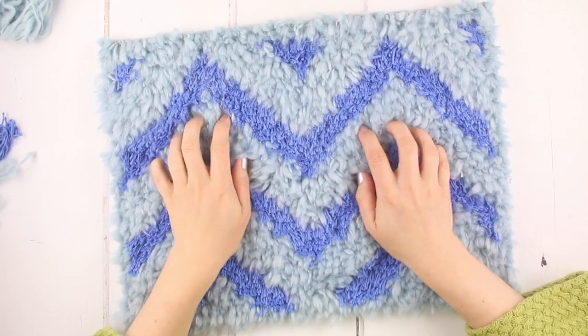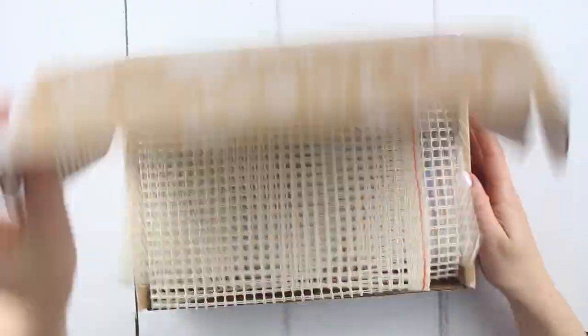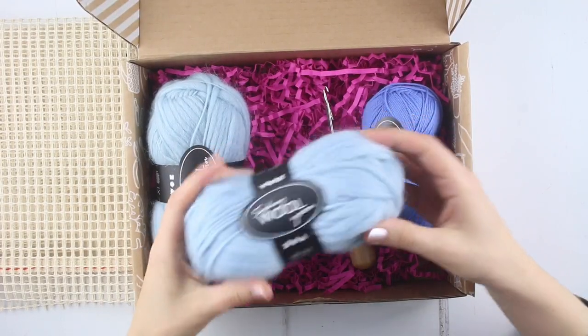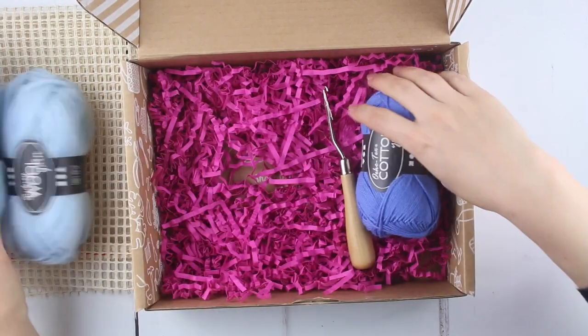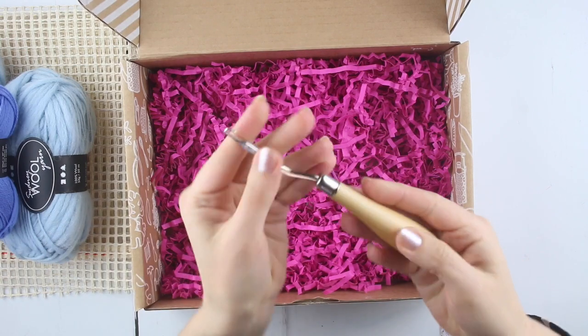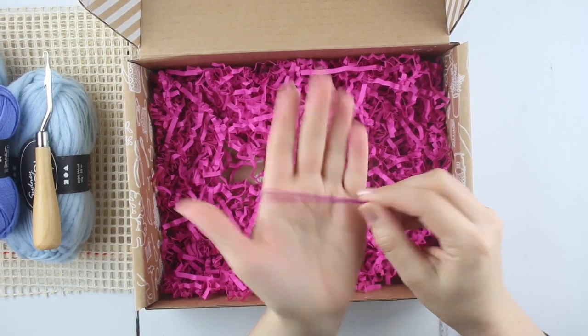This month we're making a tactile latch hook rug inspired by the Geo Scandi trend. Inside your kit you'll find your latch hook fabric, two balls of light blue soft wool, one ball of dark blue cotton yarn, your latch hook tool, a wide eyed needle, and you also have full step by step photo instructions.